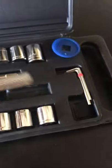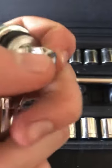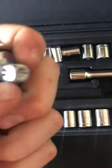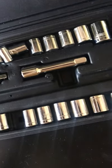Pretty crappy set — everything's just kind of thrown in. Here's the main piece, this ratchet. It sounds kind of rough, but it works I guess. You can get a ratchet that works out of it.